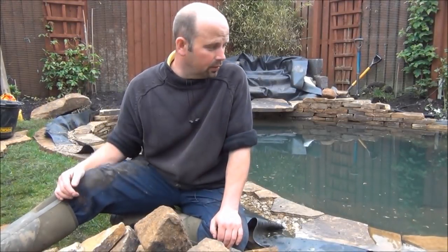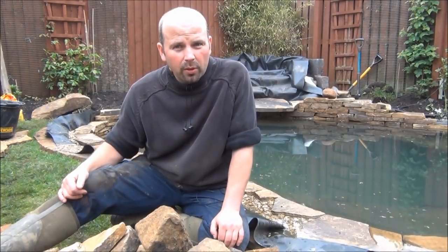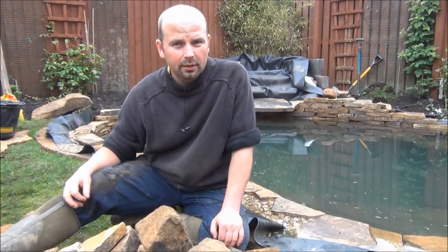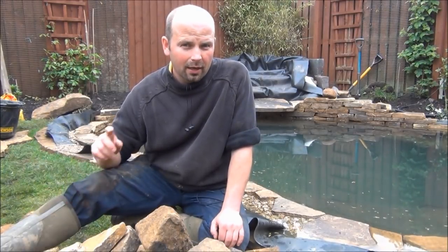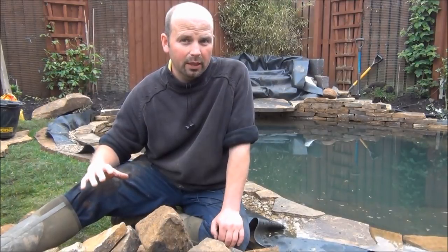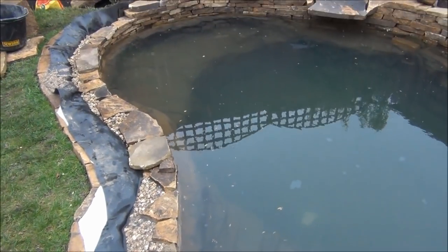Hello, this is our latest project - a medium-sized fish pond with a cascade just behind us. We've had two or three days here already but haven't filmed anything yet because it's been quite windy and the camera isn't good in the wind. So this is either the third or fourth day, and I'm going to briefly explain what we've done up to this point.